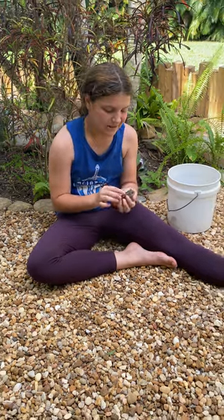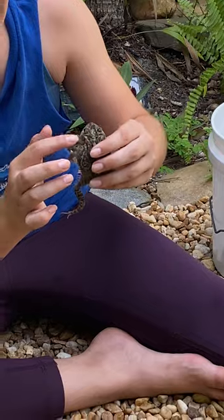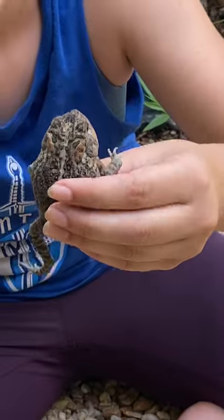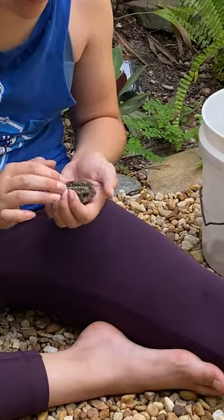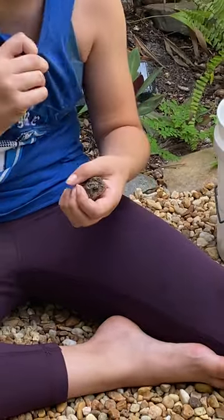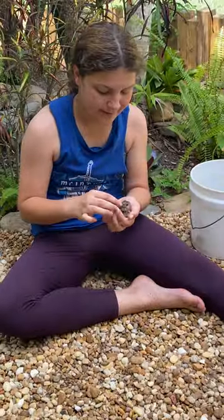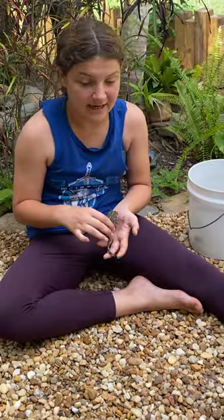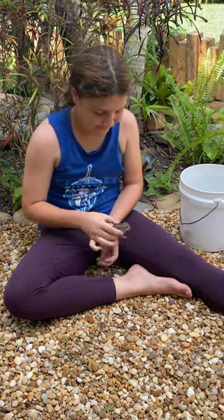You can see the orange spots on each side, right here and here — those are their poison glands. They can make good pets as long as you feed them and put them in the proper area for them to live in. But always remember whenever handling any animals or reptiles to always wash your hands. And that's pretty much it — see you guys next time on My Floyd Backyard.